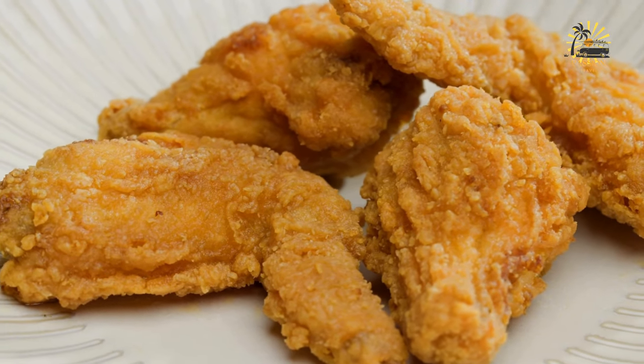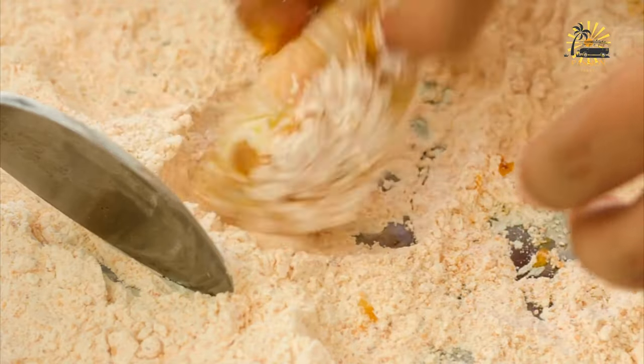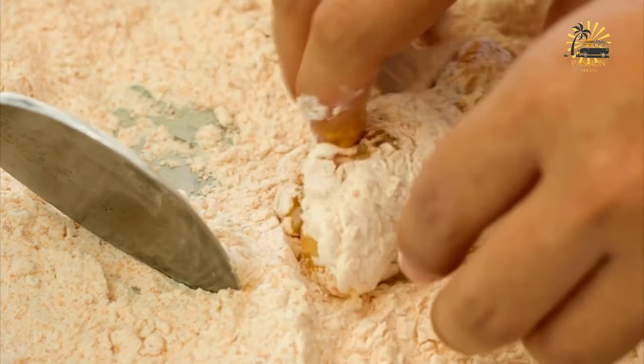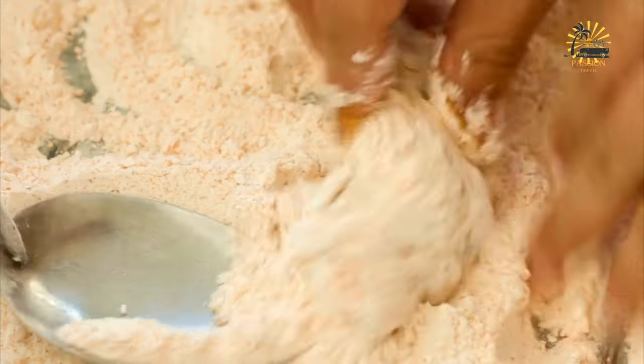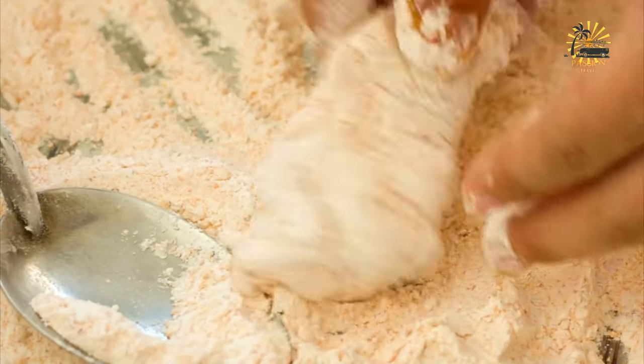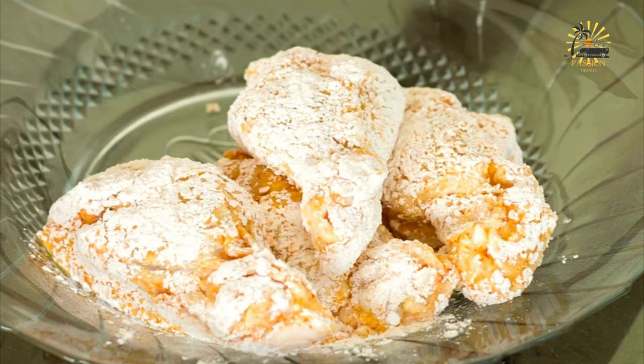Two cups all-purpose flour; one teaspoon salt; one teaspoon black pepper; one teaspoon paprika; one teaspoon garlic powder; one teaspoon onion powder; one teaspoon dried herbs such as thyme, oregano, or rosemary; two eggs.